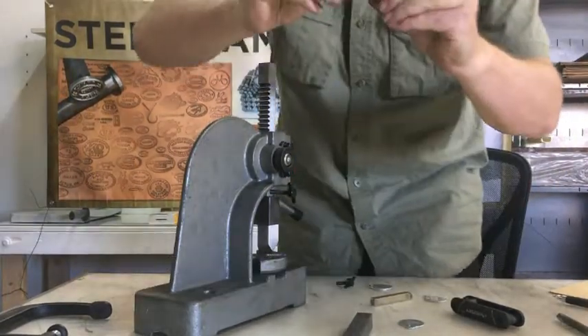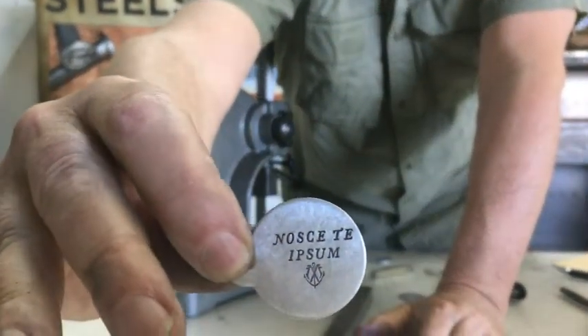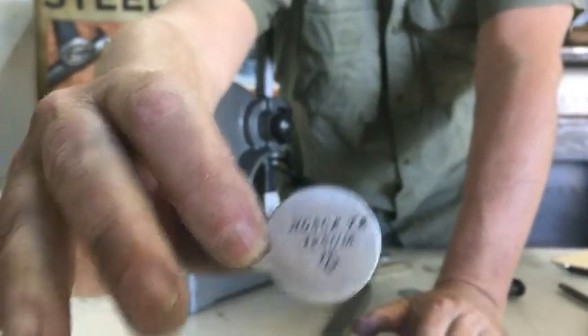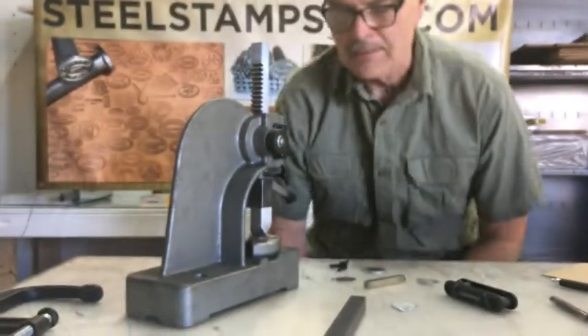We have one that I've already stamped and colored in. I want to show this to you and see if we can zoom in on it. Give a moment to focus. Hopefully we have that. Very easy to use.